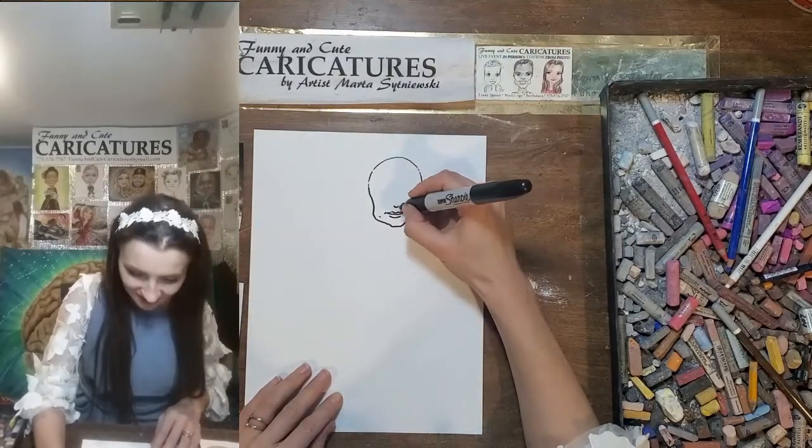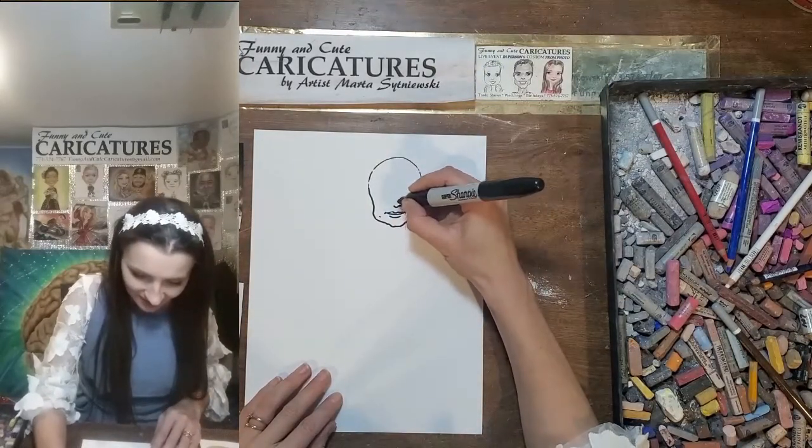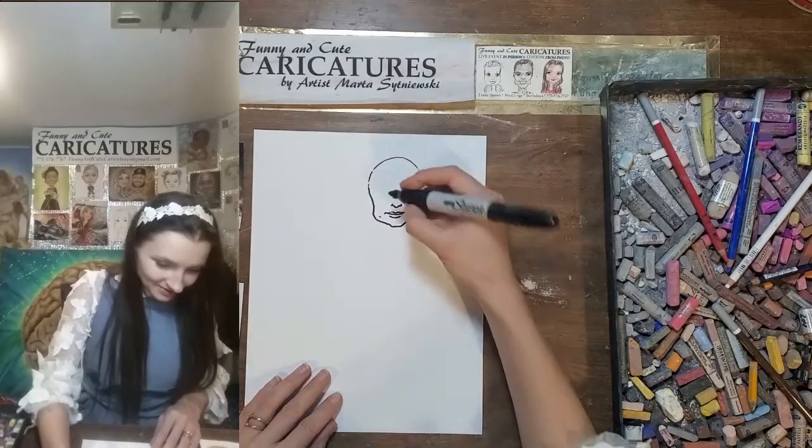A longer part here for the nose, and then the sides — one and two. Perfect.